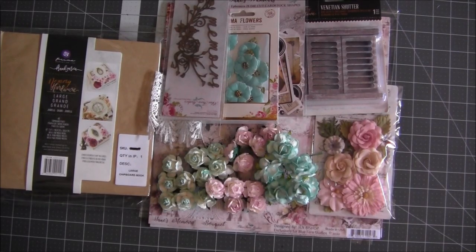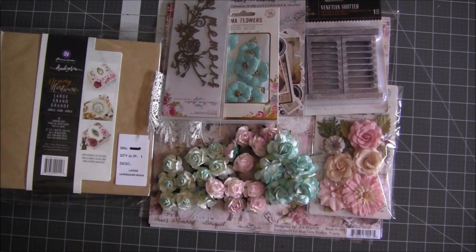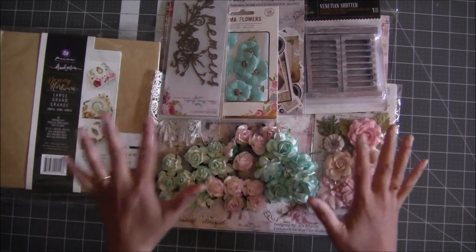Hi everyone, Archana here. Look at this palette — isn't it pretty? Blues, ocean blues, nice light pinks, purples, some touch of yellows and browns. It's really beautiful. Now let's get started. I'll show you what I have included in this beautiful kit. I just started my mini album and I'll definitely show you soon what I created, but this album kit is for you.